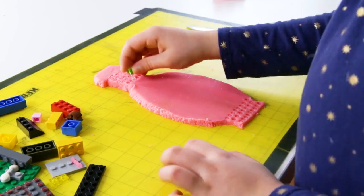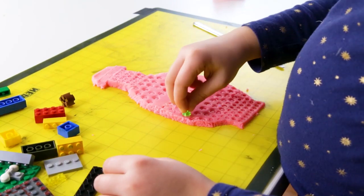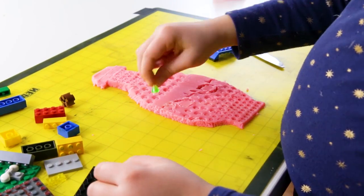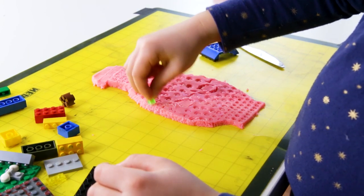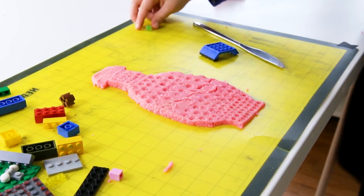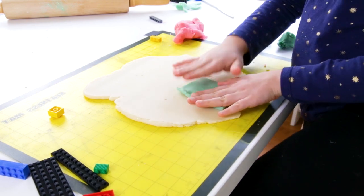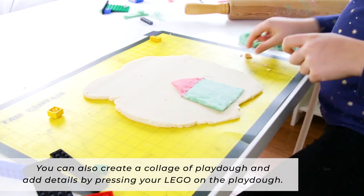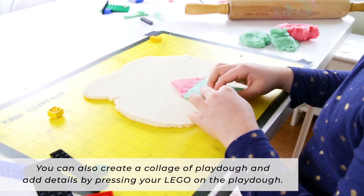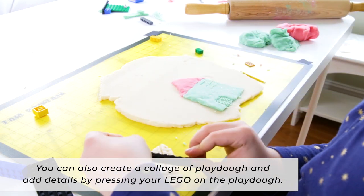Using different Legos, depending on what you're looking for, you can create faces, houses, cars, underwater scenes, fish, animals, abstract designs — anything you like with the Play-Doh. You can also cut different colors of Play-Doh out and create sort of a collage of Play-Doh, pressing the Legos into the Play-Doh for the details of the picture.